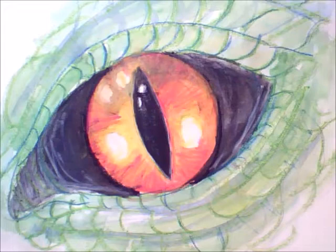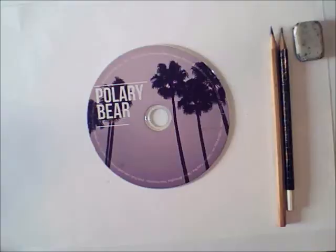Hello, today we're going to have a go at drawing a dragon's eye. It looks difficult but it isn't. I'm going to show it to you quite clearly in stages.